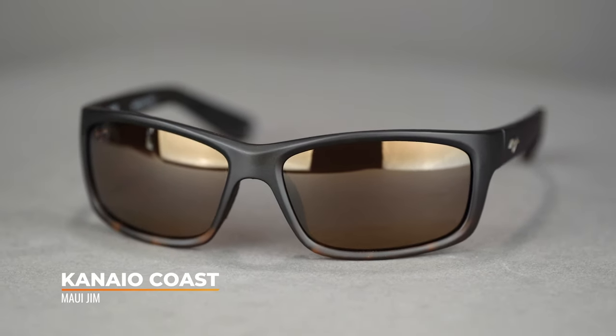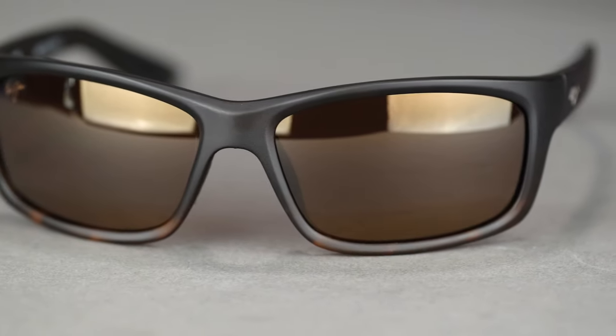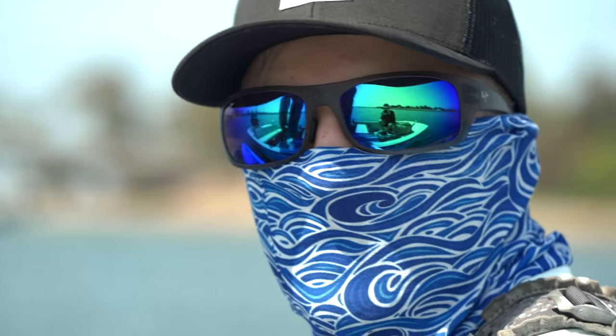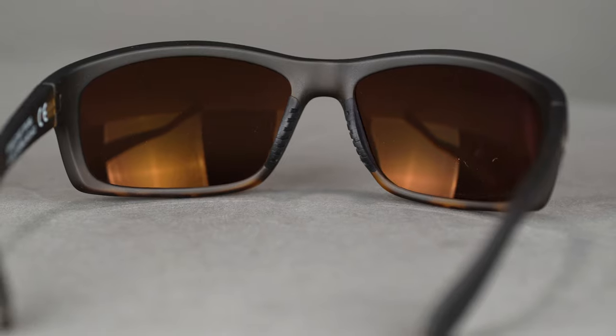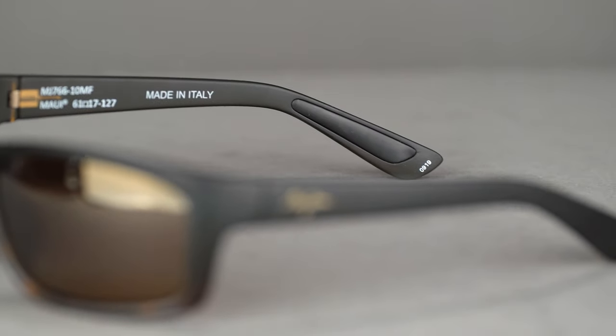The final frame on our list is the Kanaio Coast — a great-selling Maui fishing frame for great reasons. It's on the smaller side with an SFW of 132, a men's medium or a women's medium to large fit. It looks fantastic — that's the first thing. In terms of the frame itself, it's a nylon frame like everything else on this list, with super thin temples compared to some others, giving it a sleek look, but it's not too thin — it still provides some peripheral coverage. Of course, you have the eight-base wrap to help with side glare. You get Maui's super thin glass lenses for those high-end optics, plus rubberized nose pads and temple tips to keep it in place. This is also one of the lightest frames on this list — definitely a featherweight compared to the others.